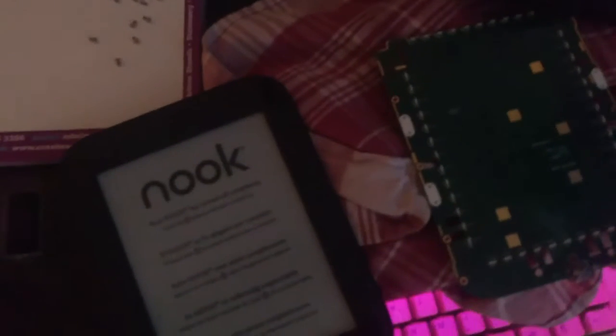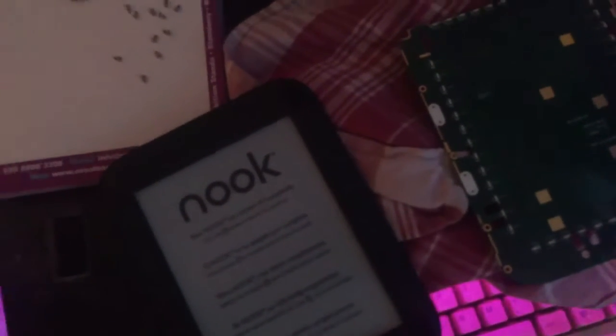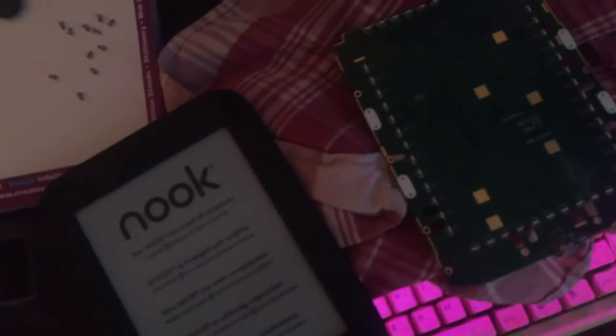The Nook and the insides of the Nook and the battery of the Nook — and now we'll stop this and reassemble it and see if it still works.